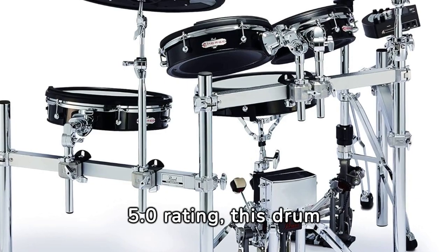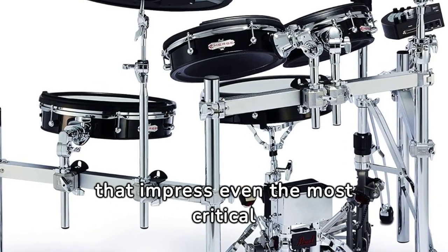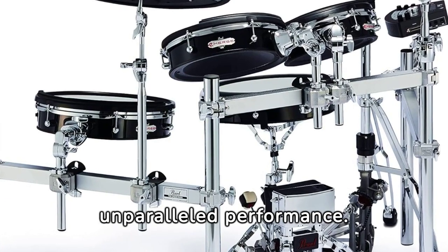Featuring a flawless 5.0 rating, this drum set boasts specifications that impress even the most critical musicians, promising unparalleled performance.